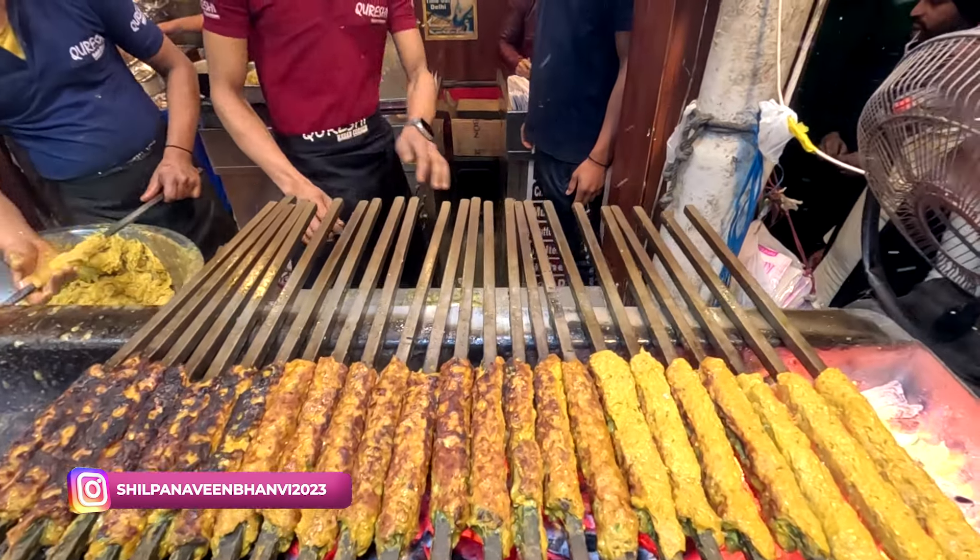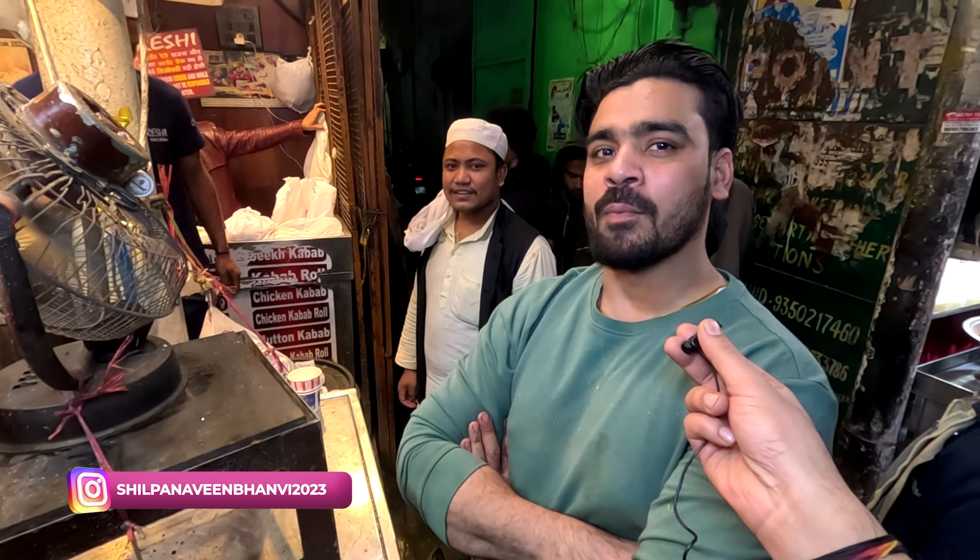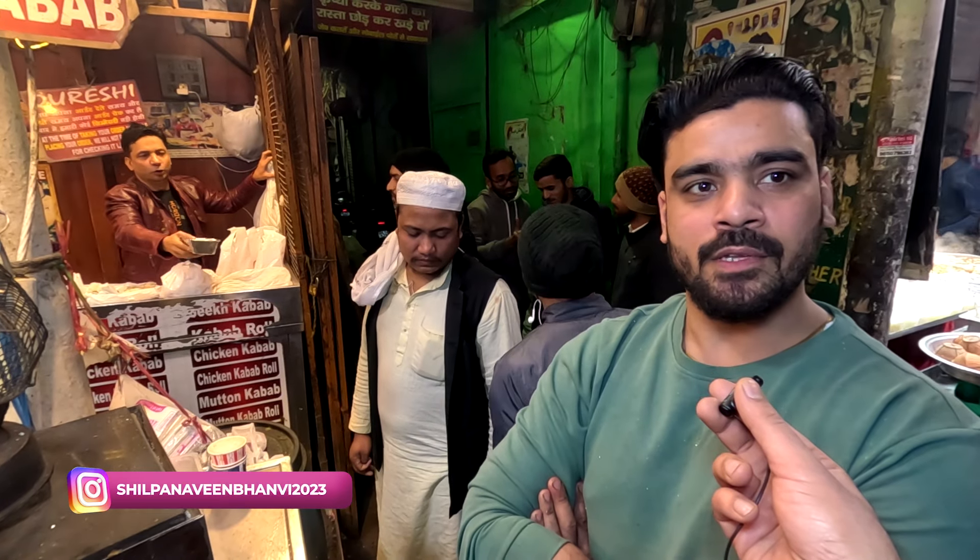Friends, this is a kabab place. They have chicken, mutton, and buff kabab. What is the price? Chicken is 50 rupees and mutton is 60 rupees. Full plate? No — per piece.